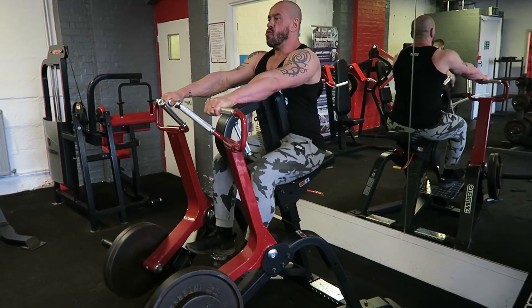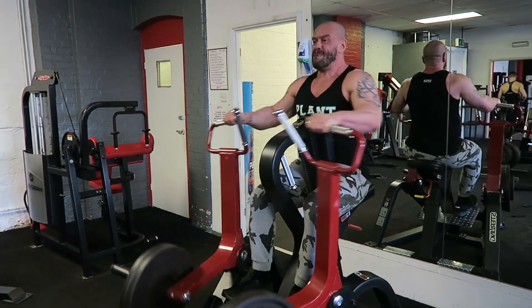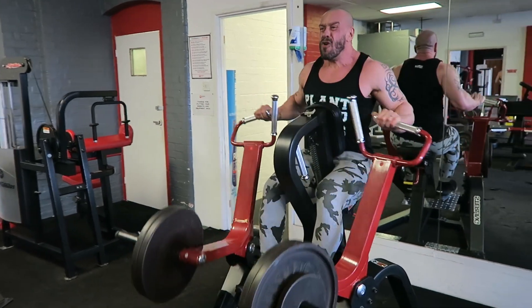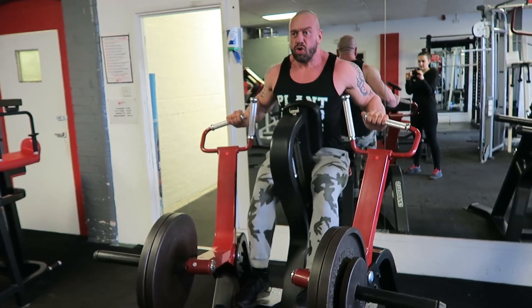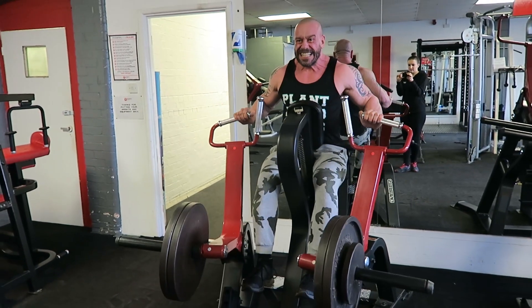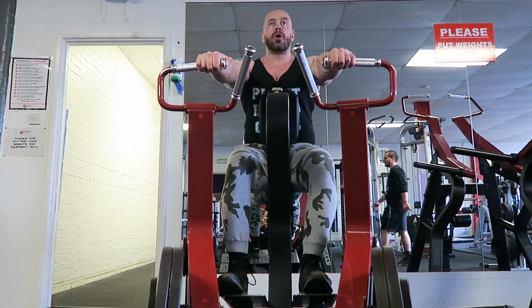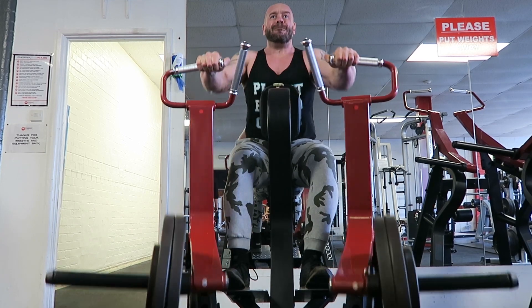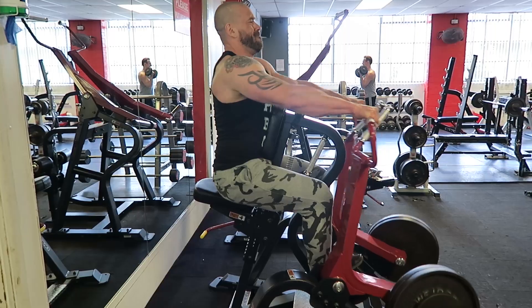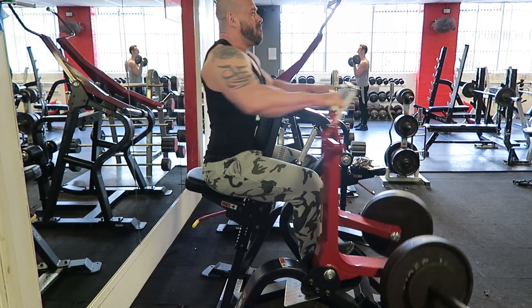Second movement, I've gone for a torso supported wide grip leverage row. Any wide grip row would serve the purpose. This one's particularly nice for people with a low back injury, as it really supports your body so your low back doesn't come into play. The form on my first exercise was slightly ballistic — I like that, I think it helps to grow muscles — but here I'm actually leaning into the pad and giving it perfect form on every rep.